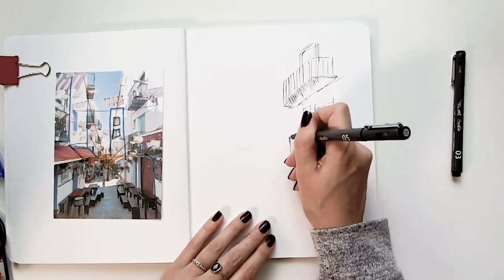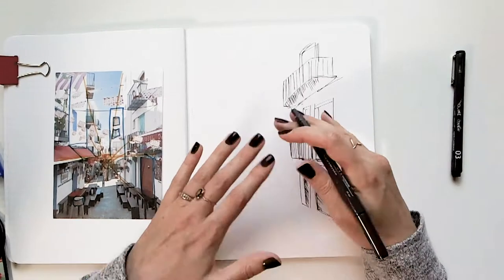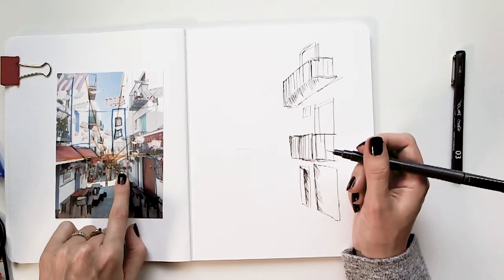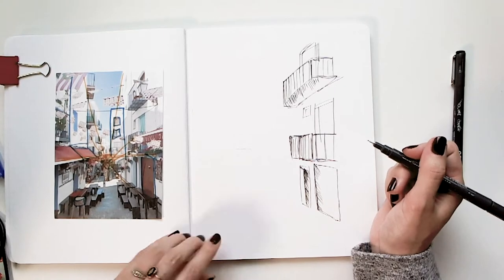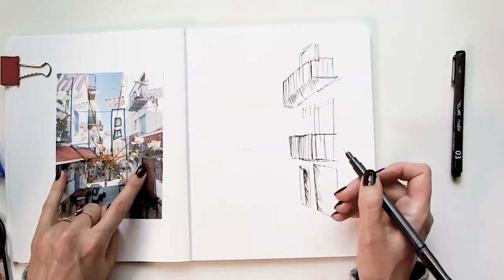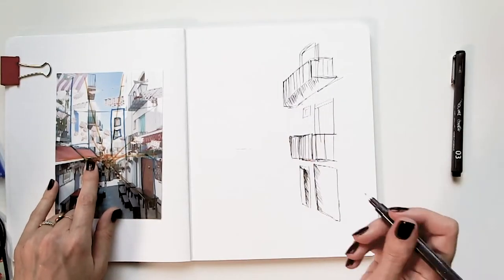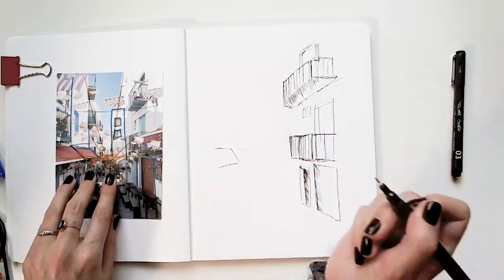The nice thing about balconies is that you have that freedom — if you have bars and they just keep going, big picture you're not really going to notice those imperfections. I'm going to go with these awnings. The awnings are at eye level, so they're above this door. I'm going across and then above, going across and above. I see they're underneath that balcony about halfway, so I'll put a little dot to guide myself, then come out and down at a little bit of an angle.